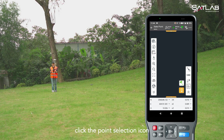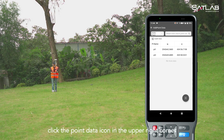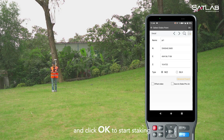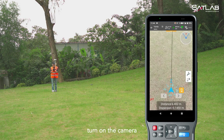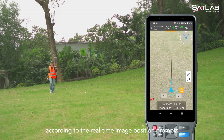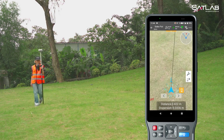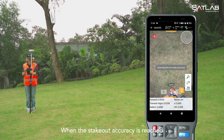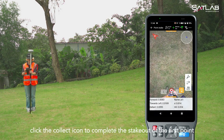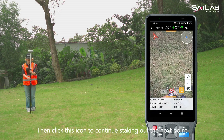Click Stake Point. Click the point selection icon. Click the point data icon in the upper right corner. Choose the stake point and click OK to start staking. If your RTK is equipped with an image function, you can click on the AR icon on the left. Turn on the camera and find the stake point according to the real-time image position prompts. When the stakeout accuracy is reached, click the collect icon to complete the stakeout of the first point. Then click this icon to continue staking out the next point.